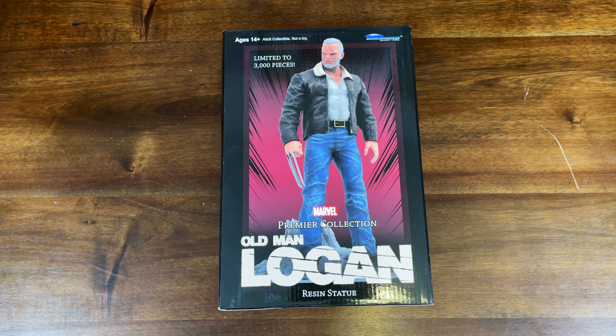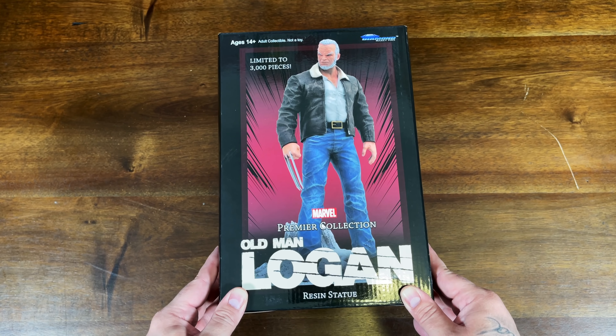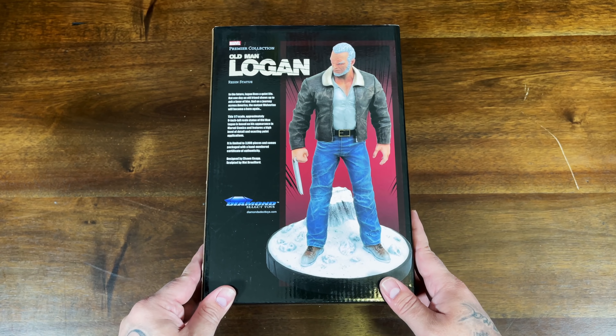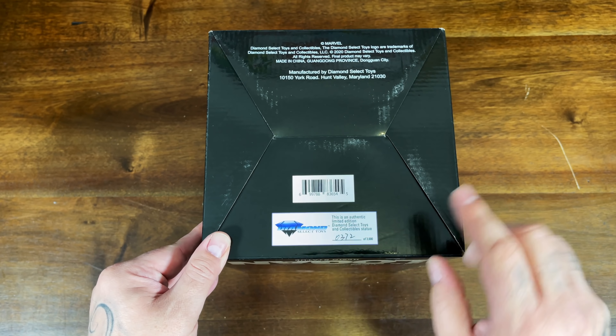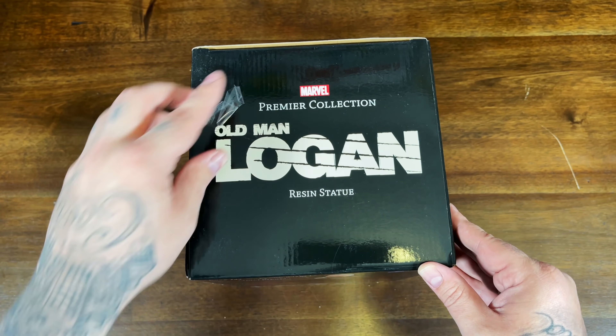Next one up — I was kind of excited for this one. This is the Old Man Logan by Diamond Select. This one retails at $150, also limited to 3,000 pieces. Logan — Wolverine in this dystopian future — is number 372 out of 3,000.